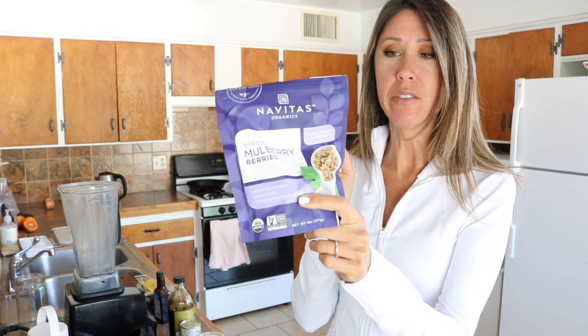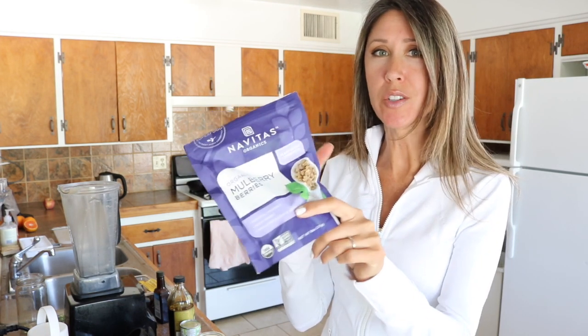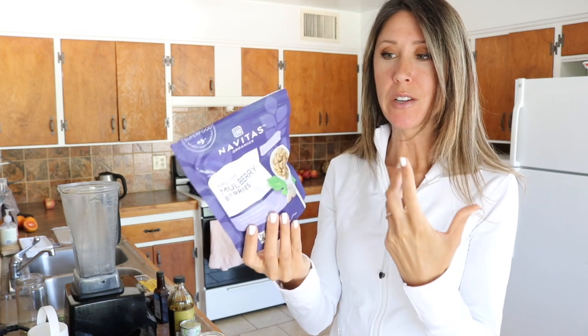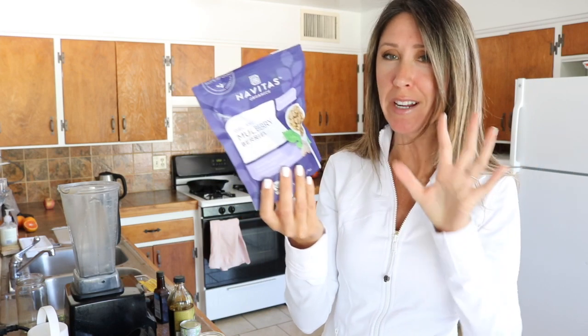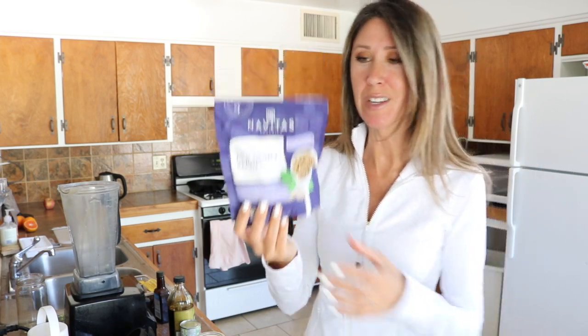These are really good. And if you're needing a little sweet treat or a little snack, it fills that need while at the same time being a good boost of calcium for the day. So when you're slipping in a little treat, might as well have some nutrients in there that you want.